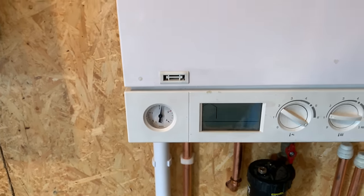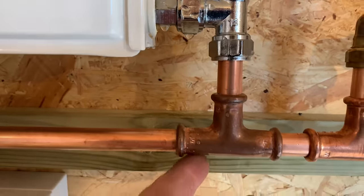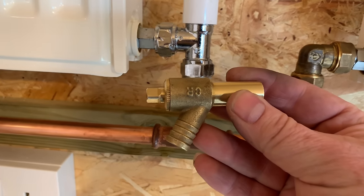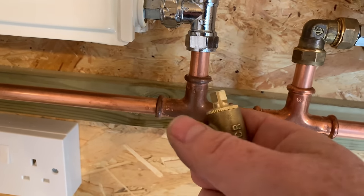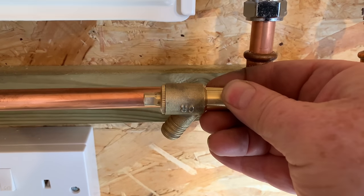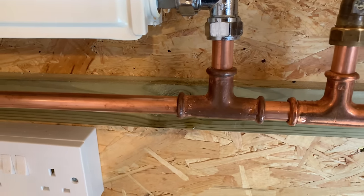You could also undo one of the nuts underneath if you've got somewhere you can let some water come out, but you'd have to be really careful with that. It may also be that you've got a drain-off valve somewhere on your system — if you have, just put a jug underneath and undo your drain-off. That's another way you can take the pressure out of the system.